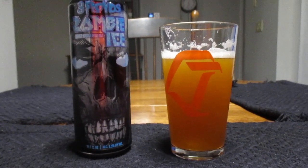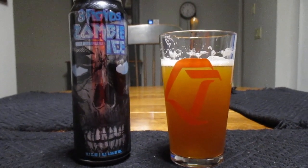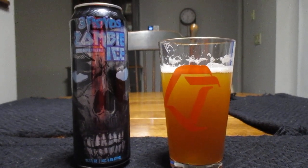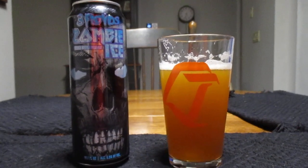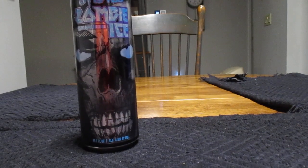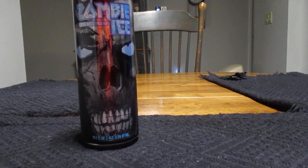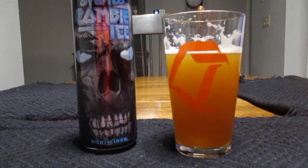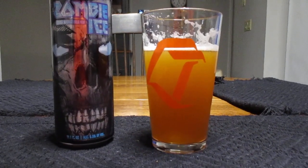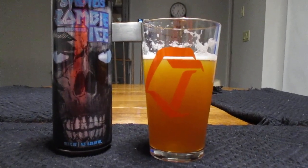Oh goodness — is that hoppy! That is hoppy. They were not just whistling Dixie there. It's very hoppy.